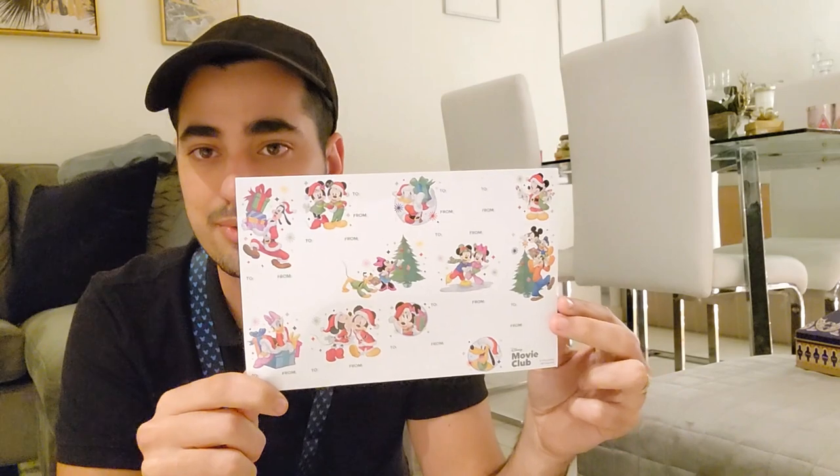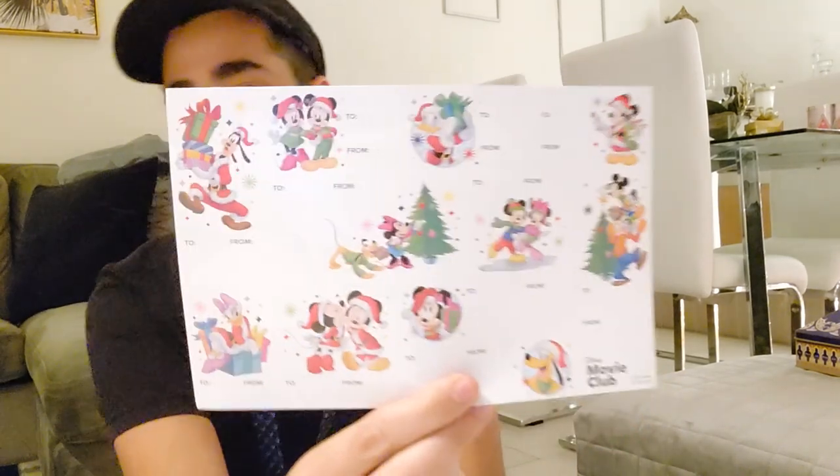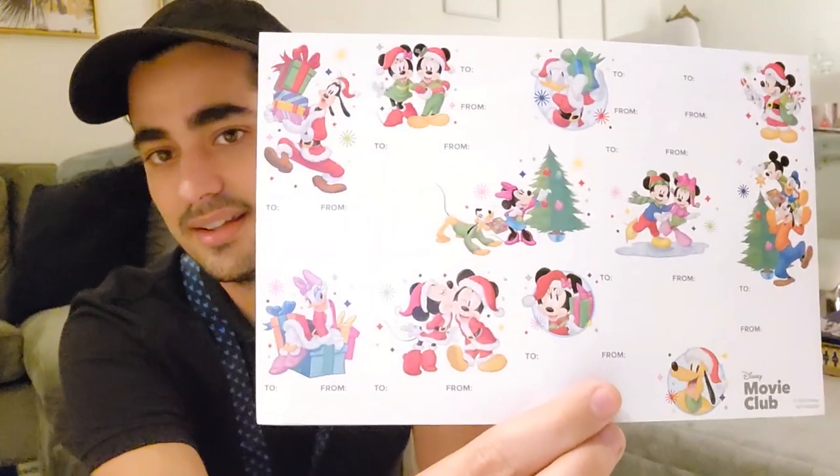They also included stickers — the kind you give to people, gift-tag style. This is the second order I've gotten from them. Like I said, they always send cool free stuff.